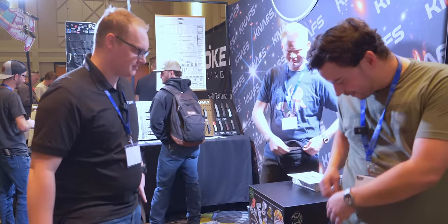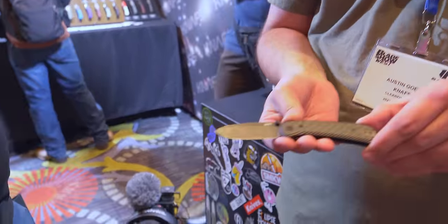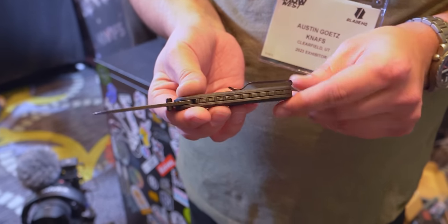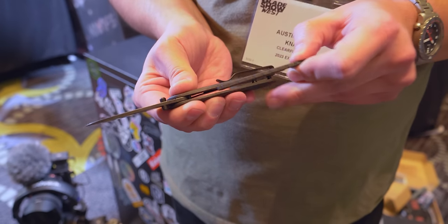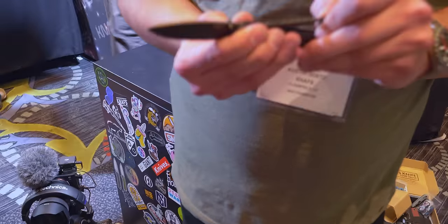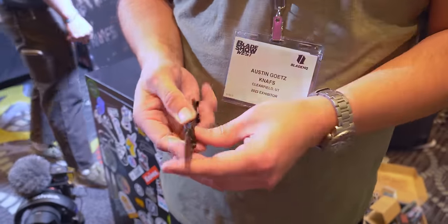We got to do a pocket check. Let's talk about it. So I got two knives today. I got a Lander — this has got our unlocked carbon fiber handles with quick swap technology. It's also got a cool little carbon fiber backspacer that just snaps out. We like to call it the world's first quick swap backspacer. I don't know if that's true, but that's what I've been saying, and it works for me.